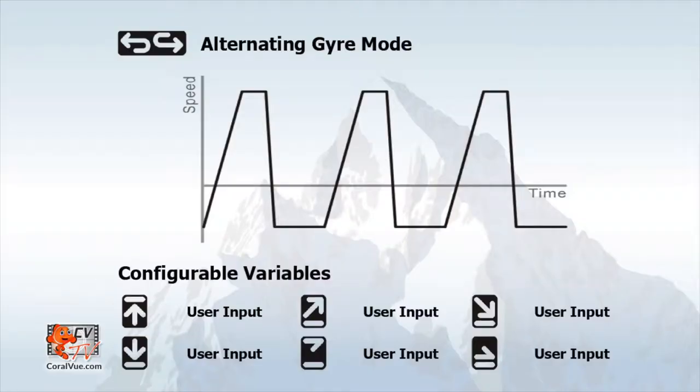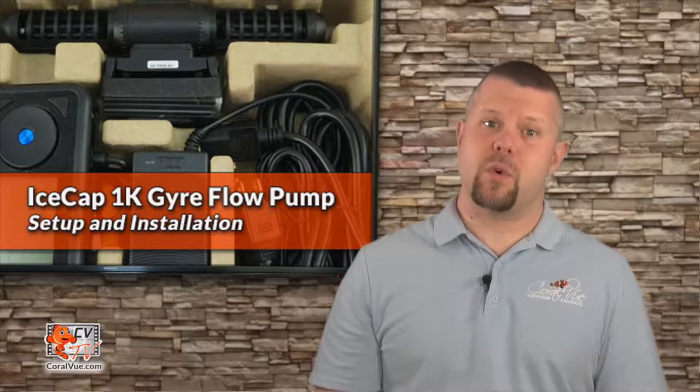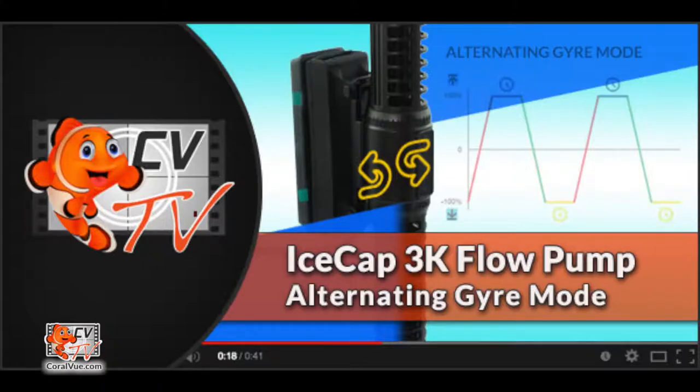The fifth and last water flow mode is alternating gyre. Running in reverse is one of the pump's most unique features. In this stock configuration, the pump is capable of pushing water forward and then running in reverse, creating a turbulent flow. This video will not cover the details of alternating gyre mode in depth — for a more detailed view of alternating gyre mode and the different flow patterns it can create, please watch our video 'IceCap Gyre 3K Alternating Gyre Mode.'